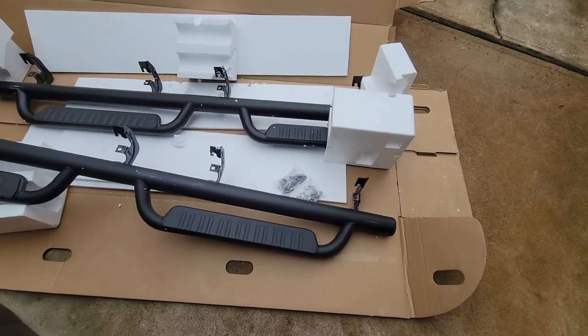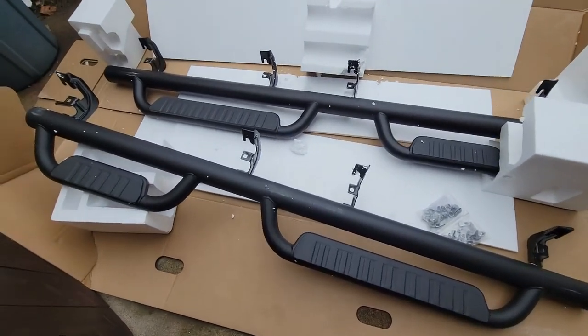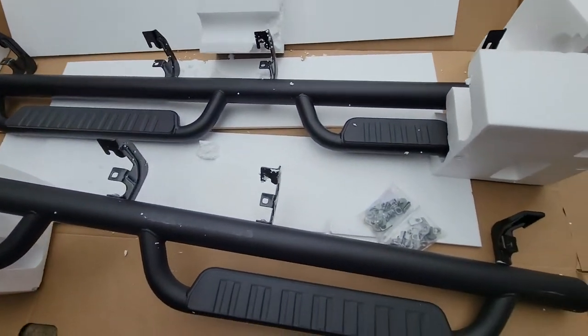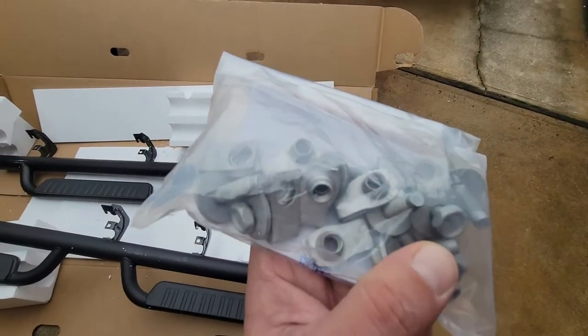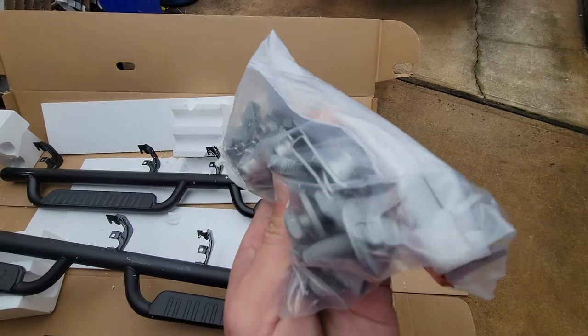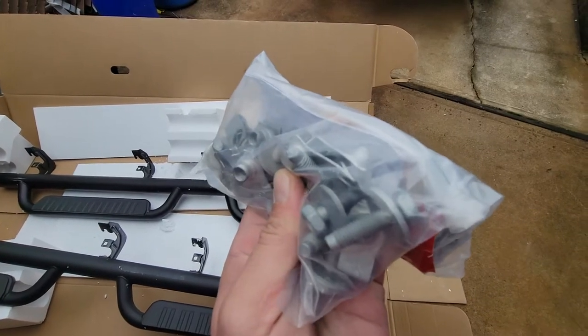Once I got the steps home from the dealership, I opened up the box and saw that pretty much everything was already put together — the brackets were already attached to the actual steps. I took out the small bag that has the hardware in it: basically the bolts with the washers already affixed to them, and the clips that the bolts will actually screw into.